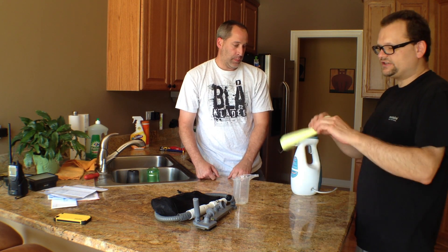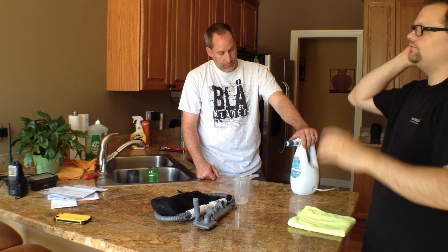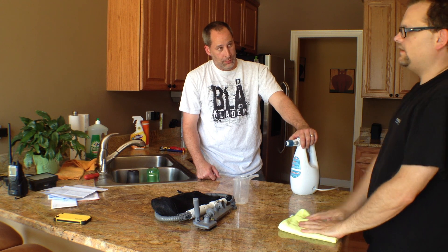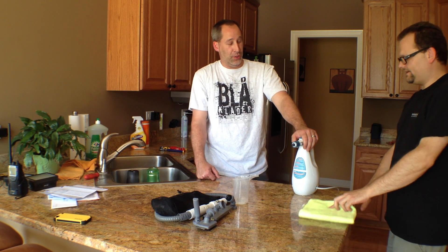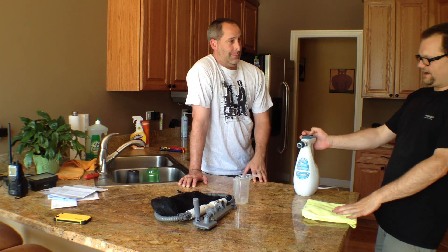Check it out — check out Black & Decker, check out their new cleaning stuff. We're also doing a mop that we're going to show you guys — it's really good stuff. Get to us on Twitter, Facebook, and all the goodies. And if you want, Eric will come over and clean your house with the Black & Decker.